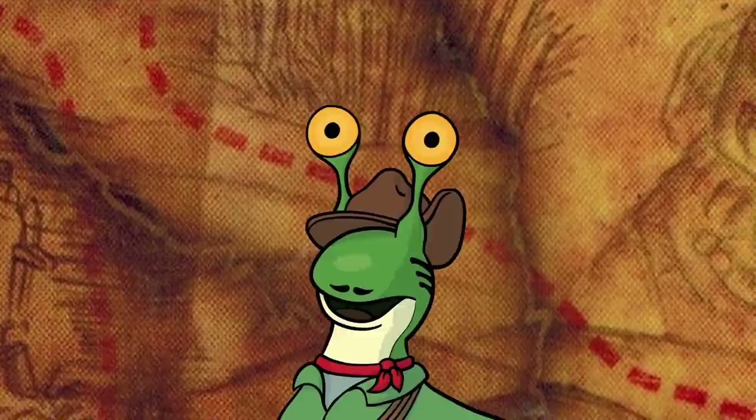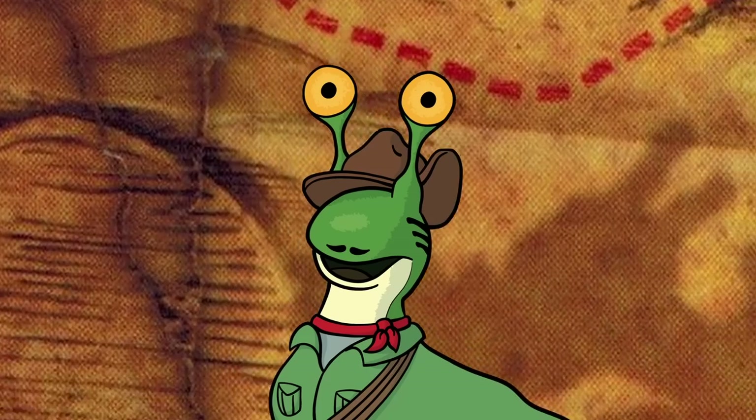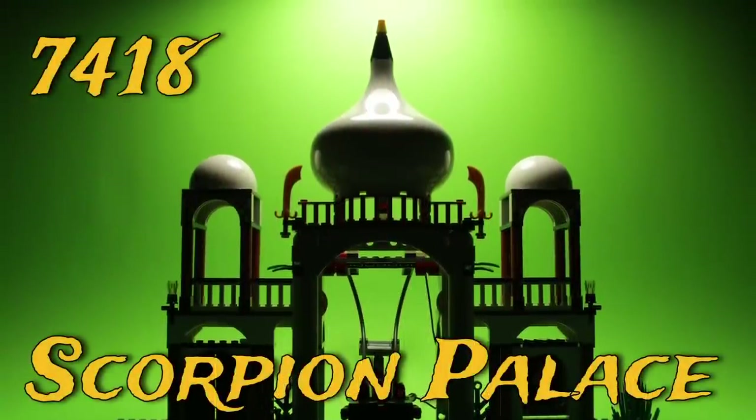Welcome back, adventurers! I'm your host, R.R. Slugger, and our journey through India has finally reached an end. We have arrived at set 7-4-18, Scorpion Palace.